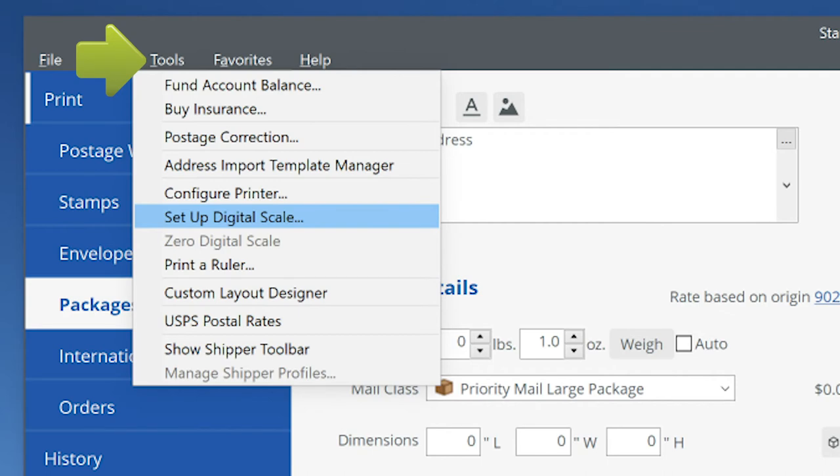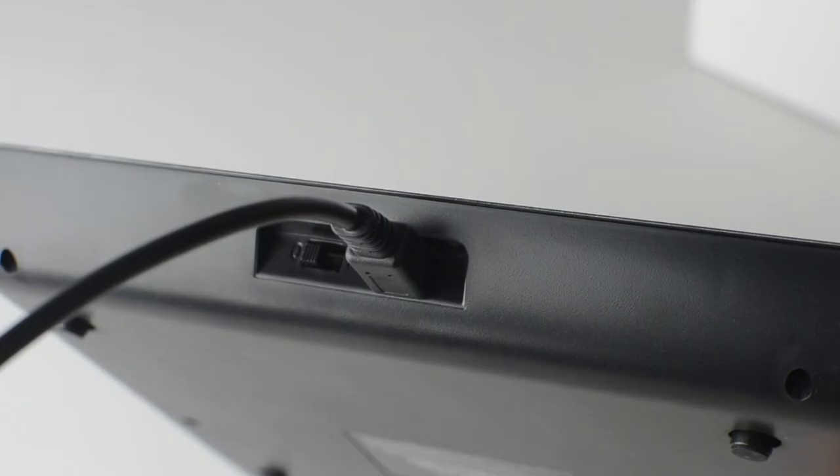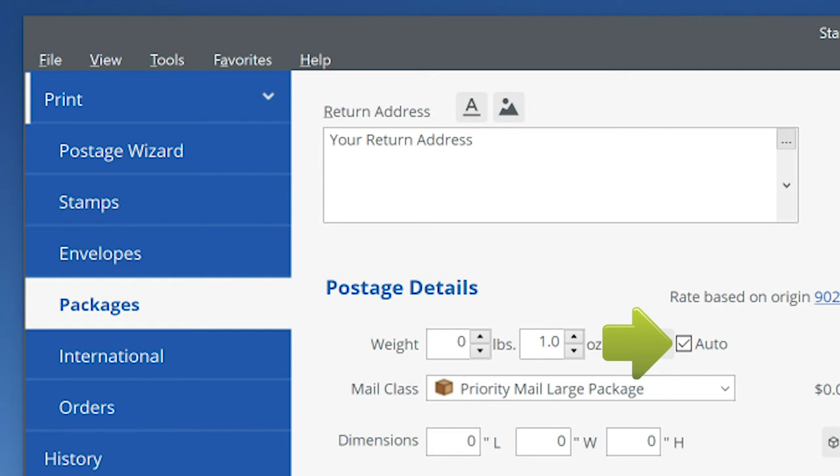In the Tools drop-down menu, select Set Up Digital Scale, then click Install. Now simply turn on your scale and select Auto in the weight section of the software.